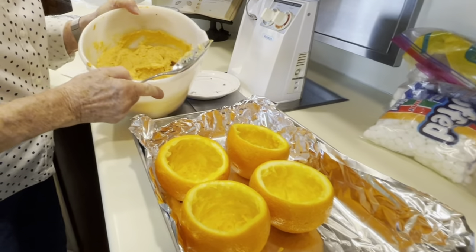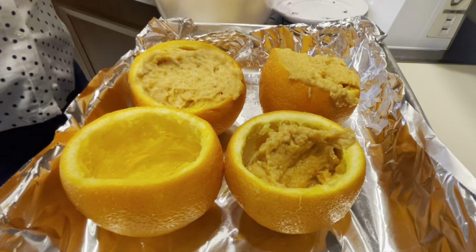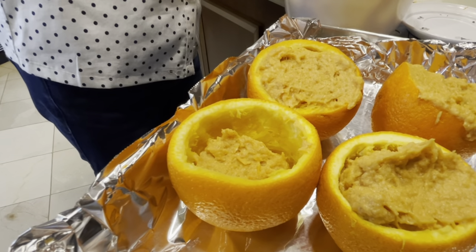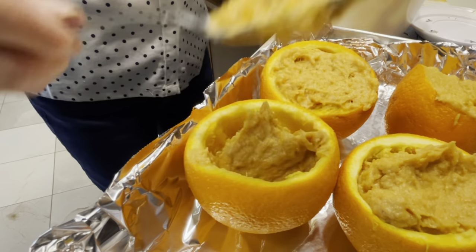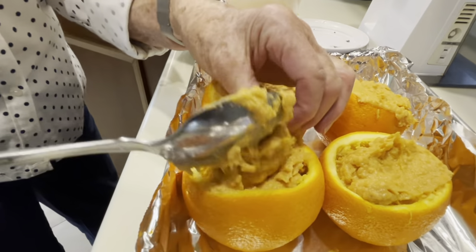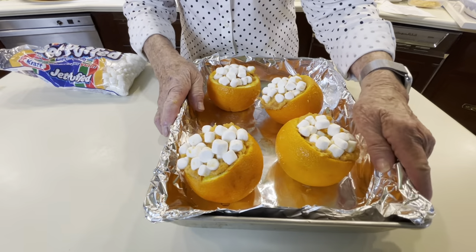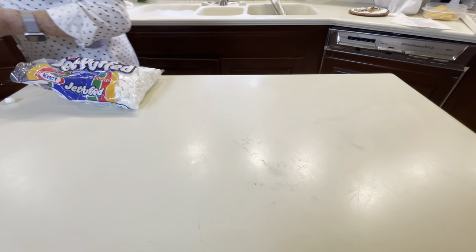We have our potatoes now and we're going to spoon about a half a cup into each orange. We're going to put these back in the oven for about 20 minutes at 350 degrees, then take them out and put marshmallows on the top. Marshmallows are great with sweet potatoes. They cook about another 15 minutes — just enough for the marshmallows to melt.